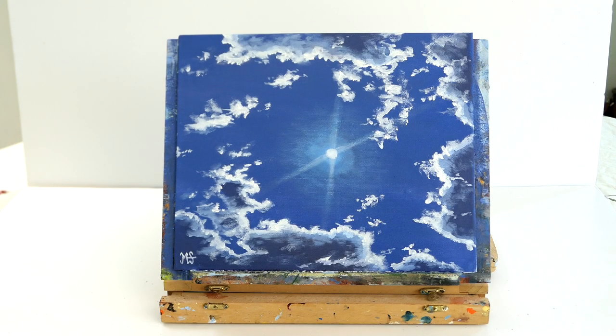Hello everybody, it's Murray here from M-Stuart Paintings, and on today's acrylic painting show we're going to learn how to paint realistic light and clouds.